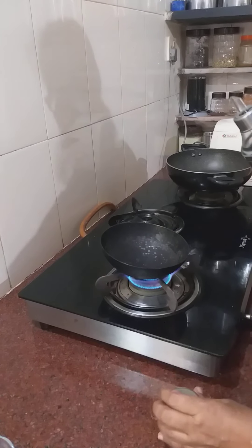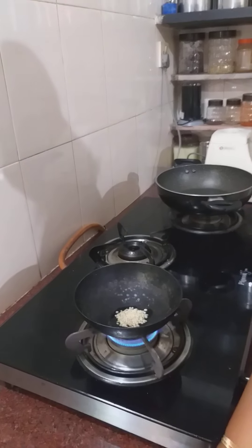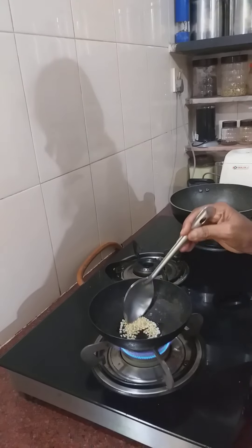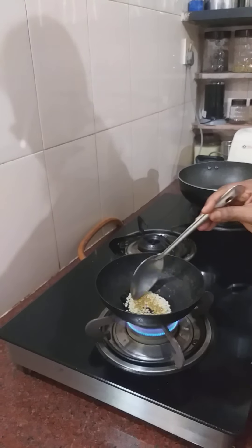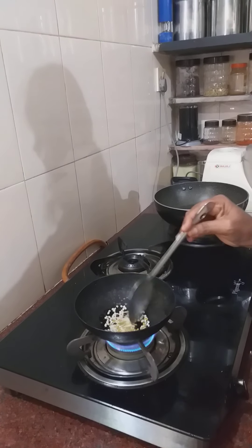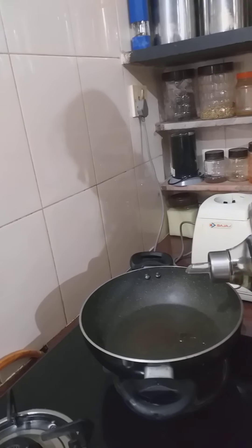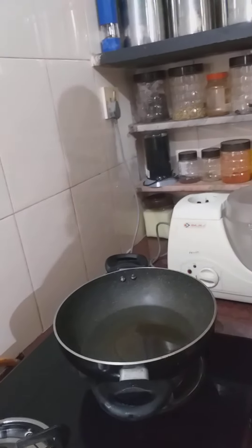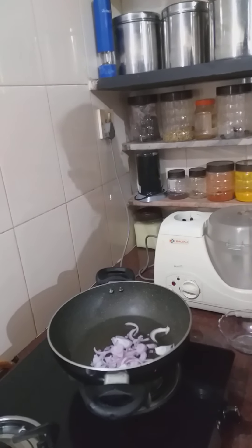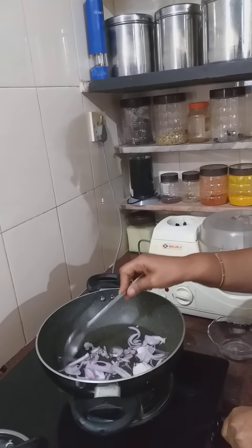Let's get started. We are going to make a lot of bread. We will mix it up.